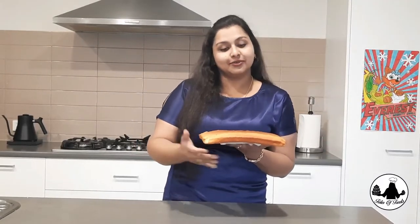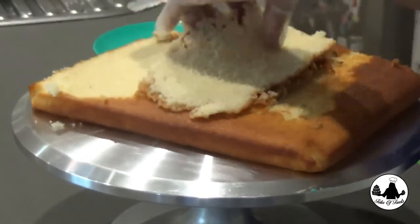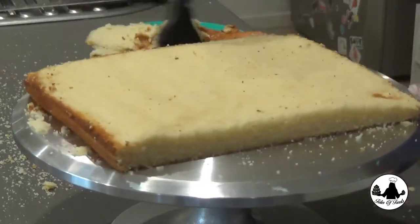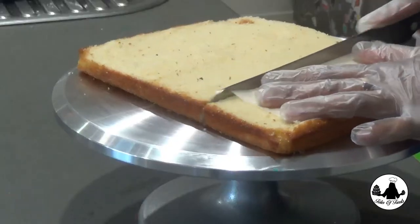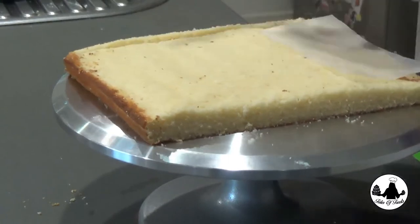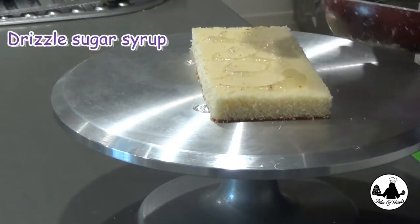Let's get started. I have already made a thin layer of flat cake, so the first thing I'm going to do is cut the top portion and level out the cake. I have taken a rectangular butter paper and I'm going to use this as a guard and cut three layers out of this cake. Now let's stack our cake on top of each other using whipping cream.